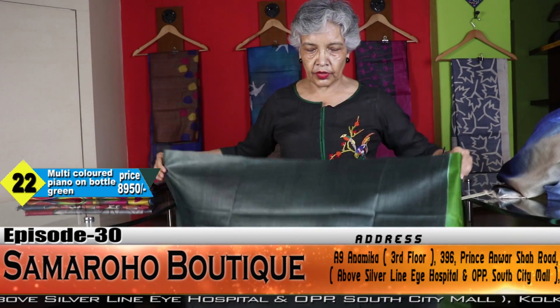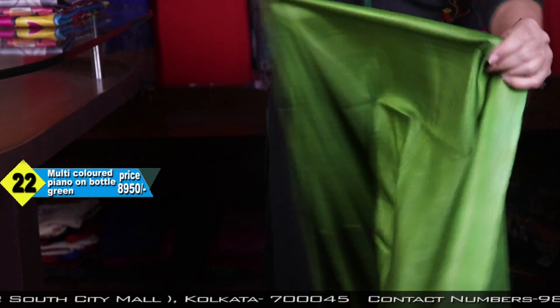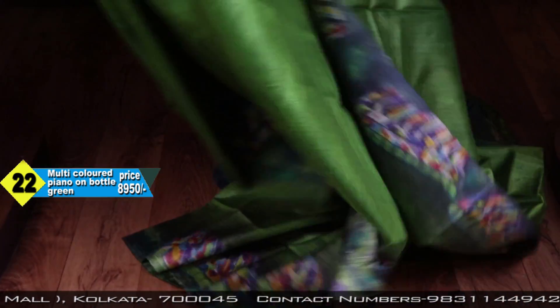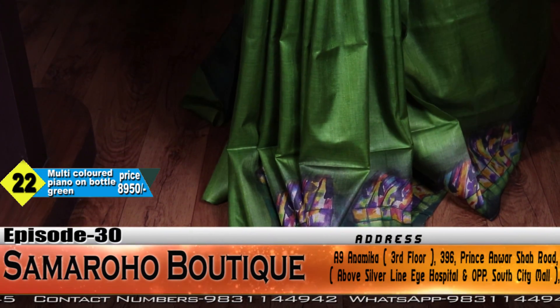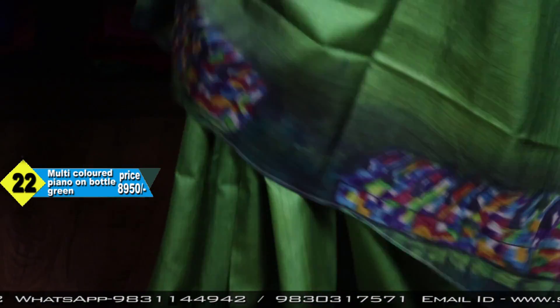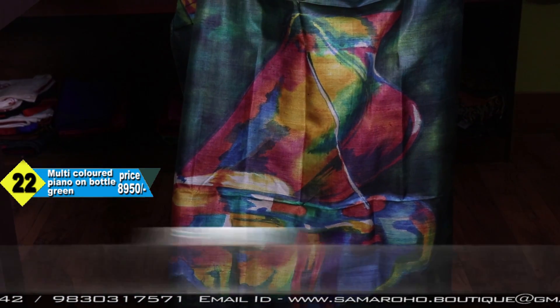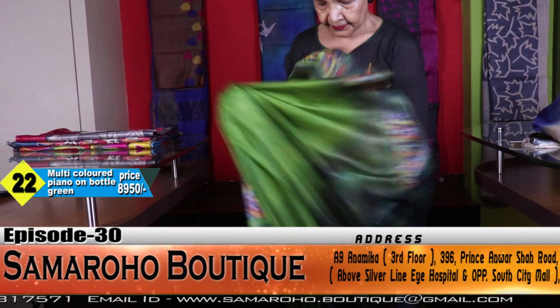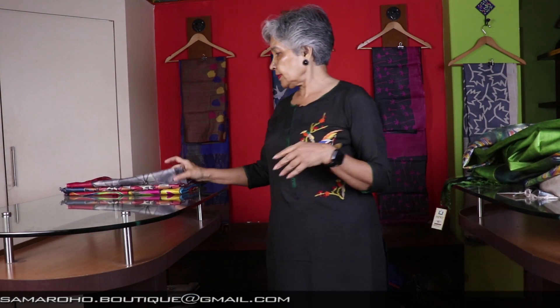This is the blouse space — crepe grain and here it is moss grain. The piano — these are the reeds of the piano, and in the pallu the last will show the pallu. This is the piano. Price: 8950.